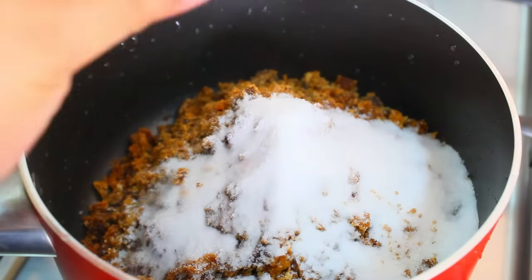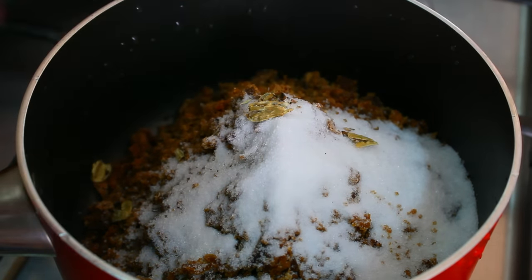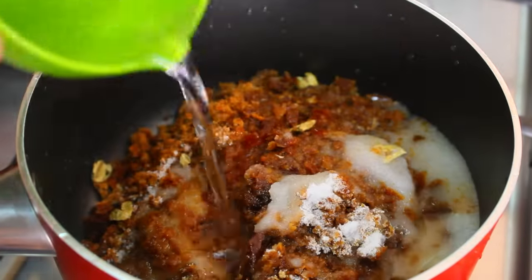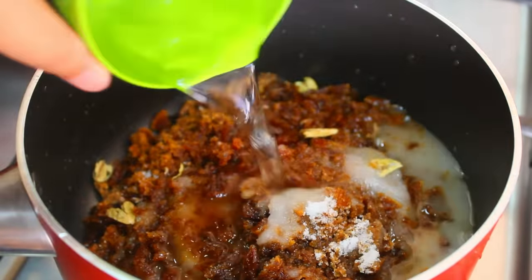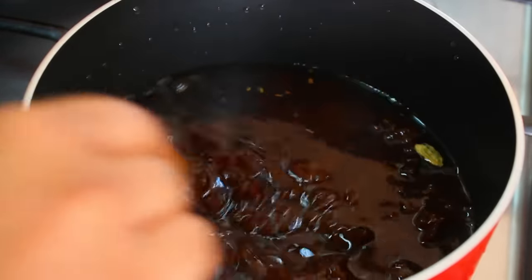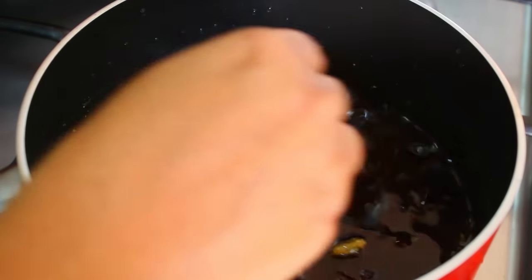Let's put the seed in this water and put the seed in the water. Let's put it on a low flame. When I'm ready, I'm ready to cook it.